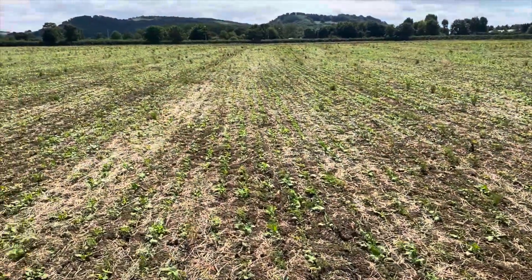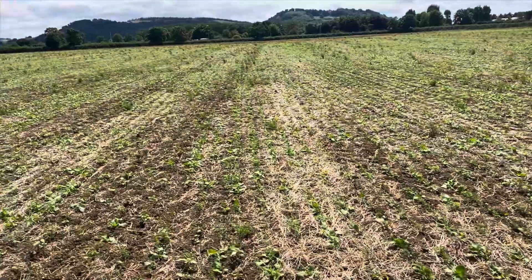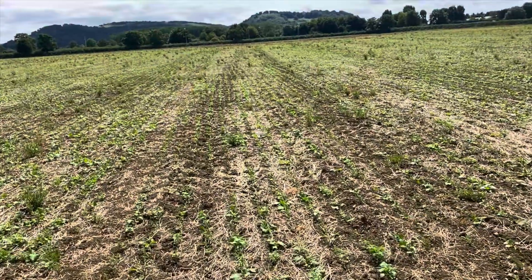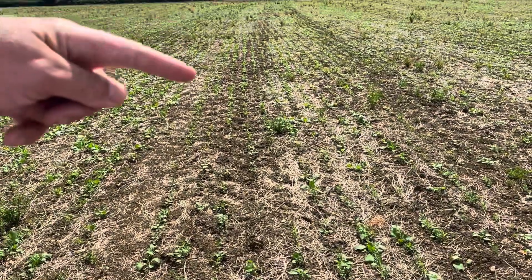It's the 6th of August. I've just driven past the field where we set the 9-metre DSX up, and I thought I'd pop in and have a little look at how the cover crop is coming through. On the whole, we're looking really good — it's just under three weeks since this was set, and we have had several rain events since then. See how it's got down in these wheelings.